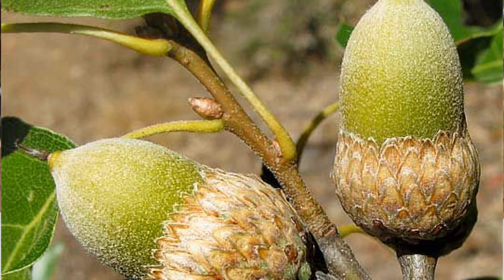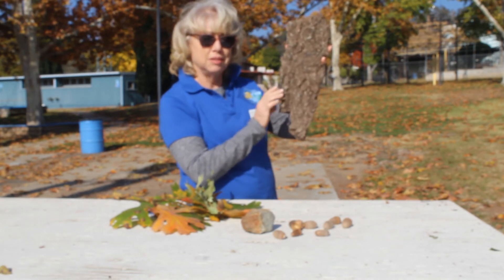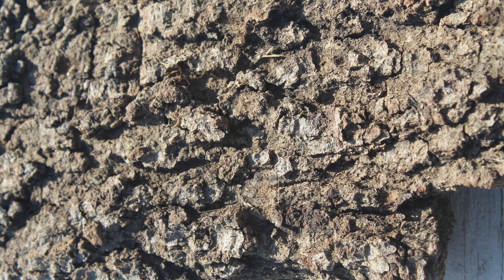This is the black oak bark — see it's very thick in comparison to the live oak, and it is black in color. It is serrated, very bumpy and rough. This is the black oak bark.